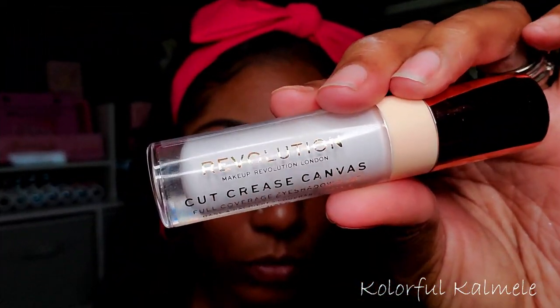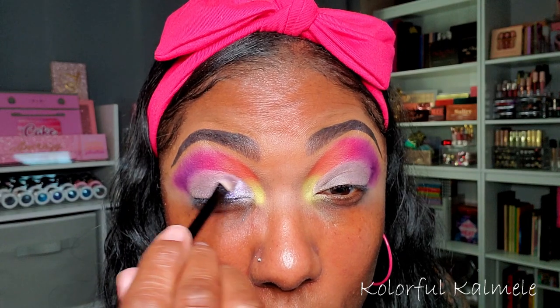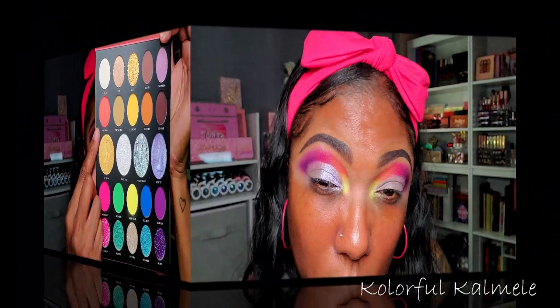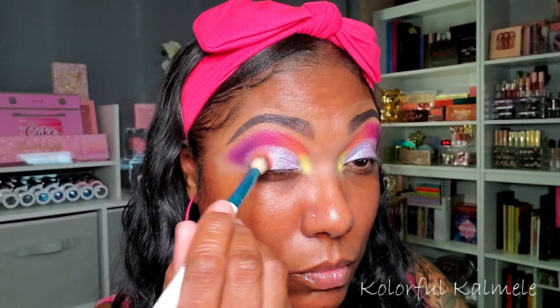I want to do a cut crease today, so I'm using my Revolution Cut Crease Canvas on a flat brush, lining my lid and looking up to get that curve. I'm tapping it down to create a nice even base for the shimmer. Next I'm taking the shade Secret Garden, spraying my brush, and using a flat brush to place it on the first half of my lid. This shimmer formula is a putty type, so it's a bit finicky — very pretty but not my favorite.